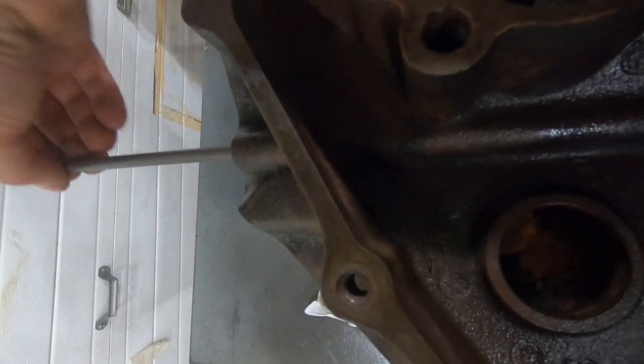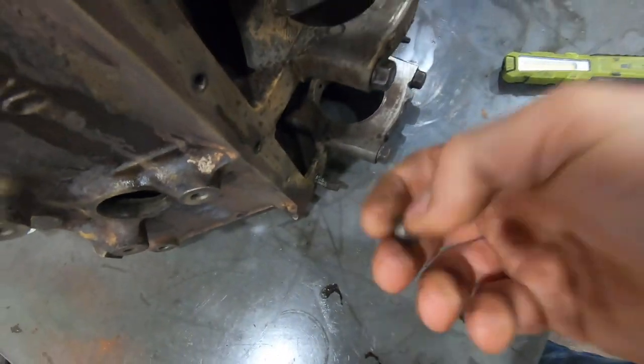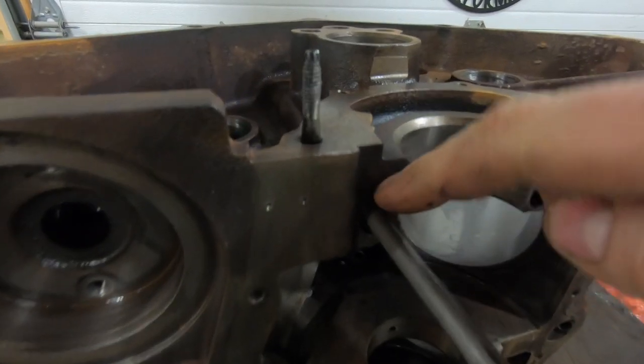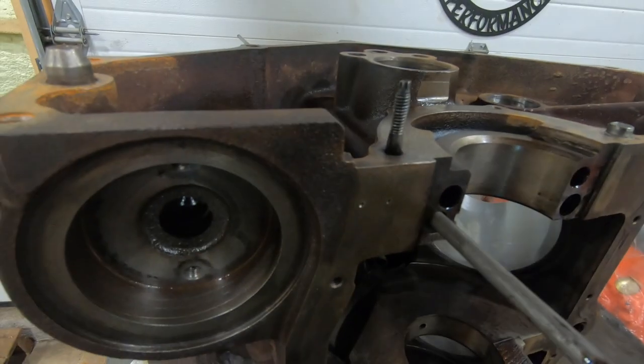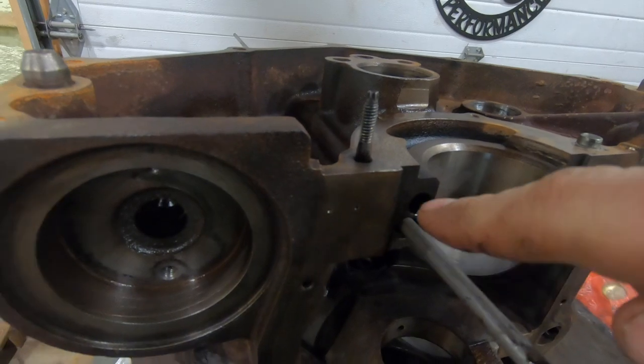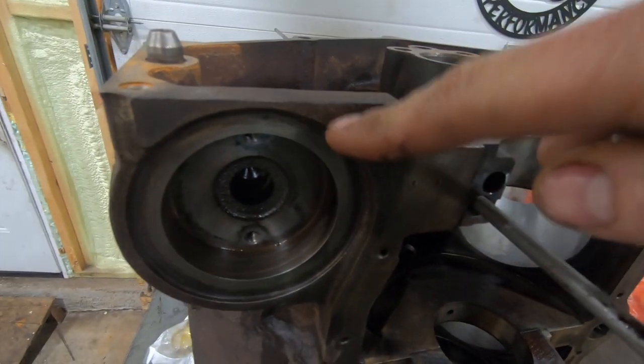I'll knock the plug out here for you guys — steel rod through the oil pressure hole — there it is. You can see it's a direct hole right up there.